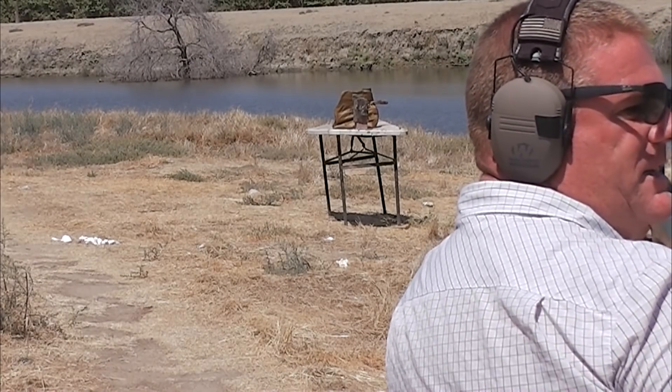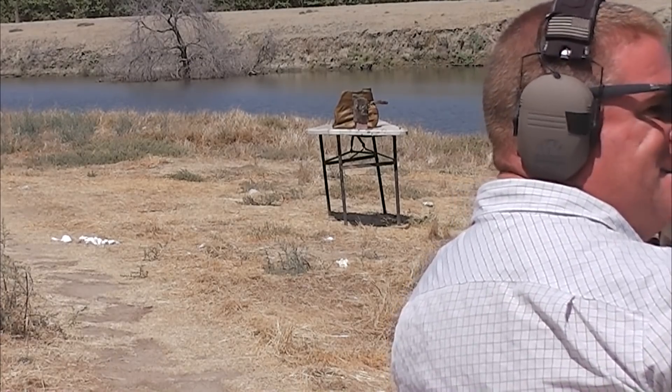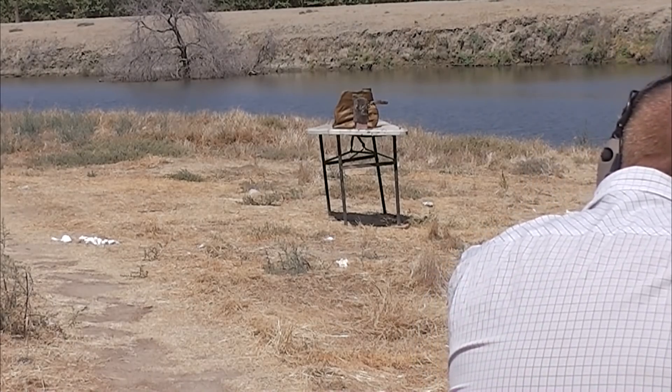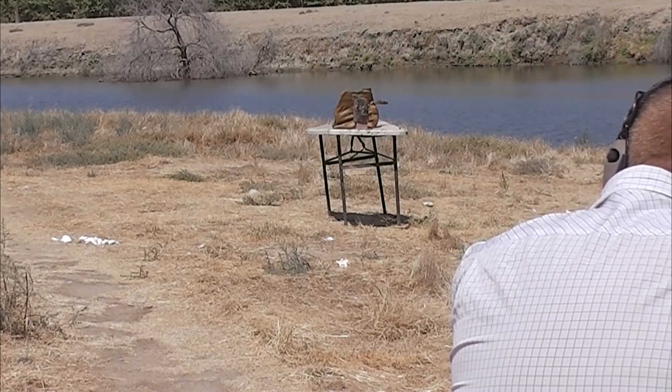Candy rounds are awesome. This brass round — I tasted one, not good. I chipped my tooth on it. Okay, I'm ready. 15 yards. Here we go.